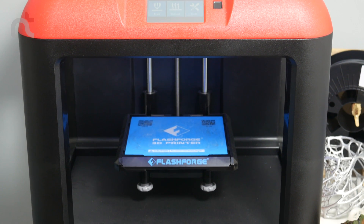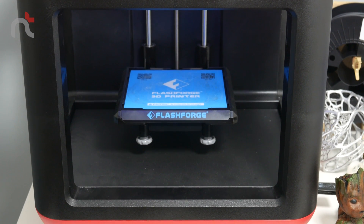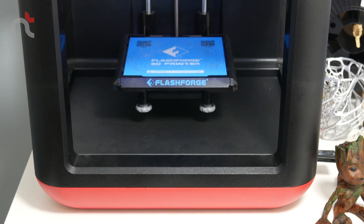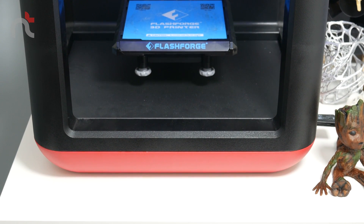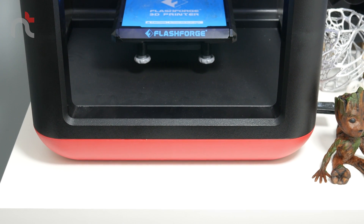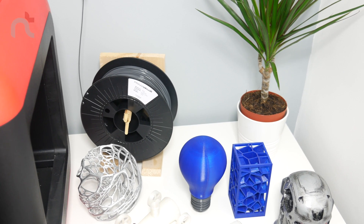Another great feature this printer has over some others I considered purchasing is the ability to turn off the filament sensor. That means I can use third-party filaments as well. Some other printers I was considering did not have the option to turn off the filament sensor, so you were stuck purchasing the branded filaments for that particular printer, which can be costly.